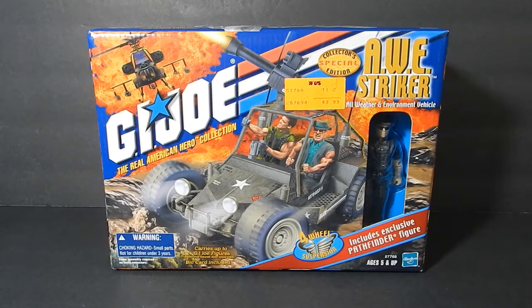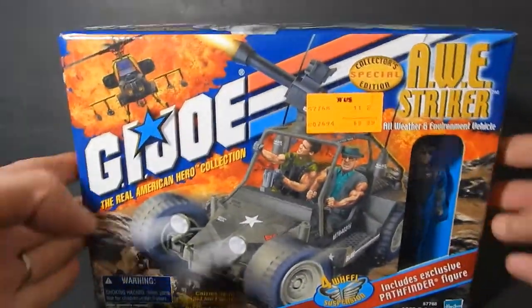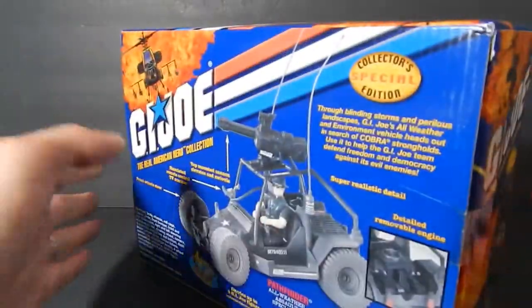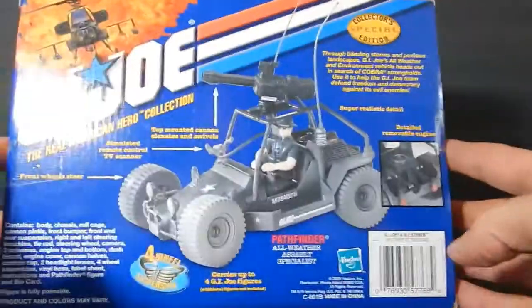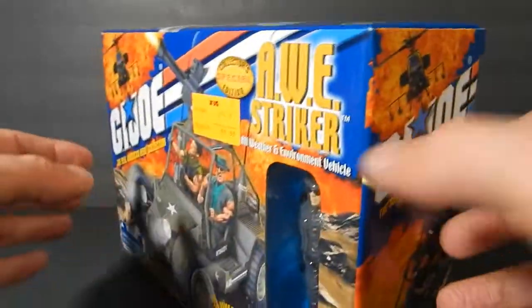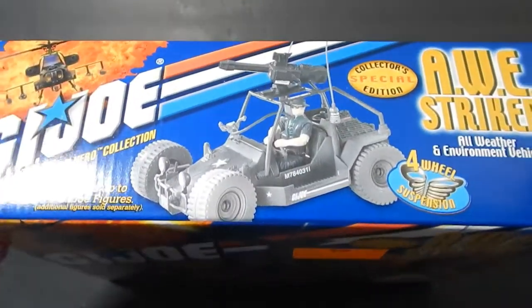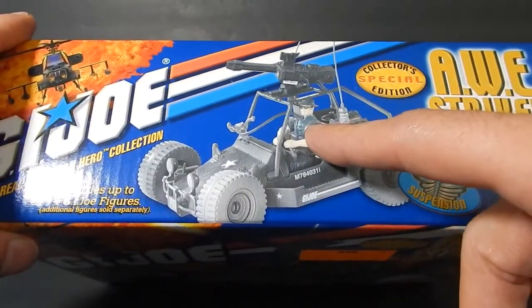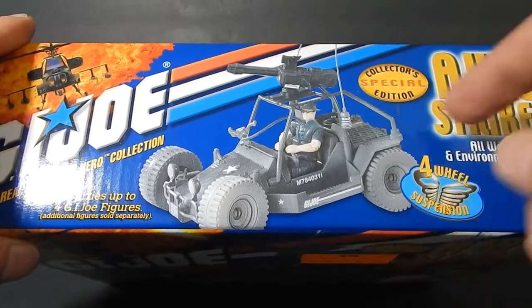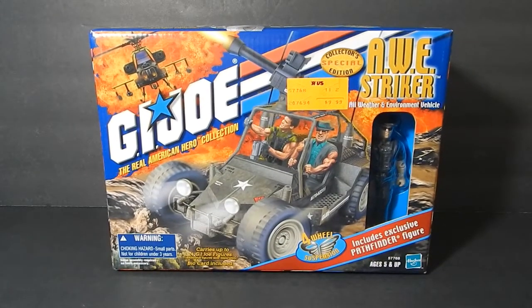Hey guys, welcome back for a new review. Today we're going to take a look at the 2000 GI Joe AWE Striker. This particular vehicle came with Pathfinder. If you look around the box it is sealed - I will crack it open and build it. I don't have the AWE Striker personally in my collection until now. This looks to be an exact copy of the 85 version with the exception of the color and the driver being Pathfinder instead of Crankcase.